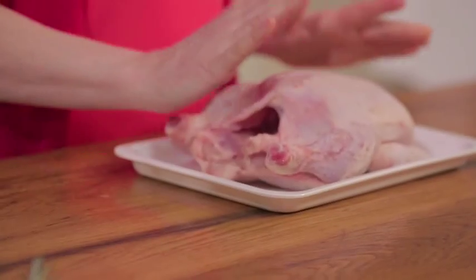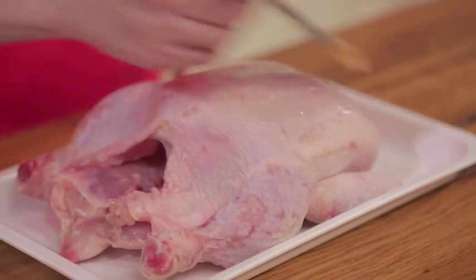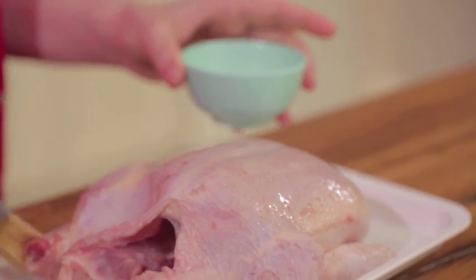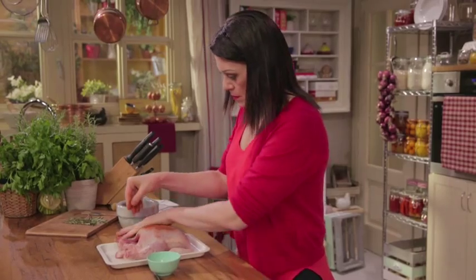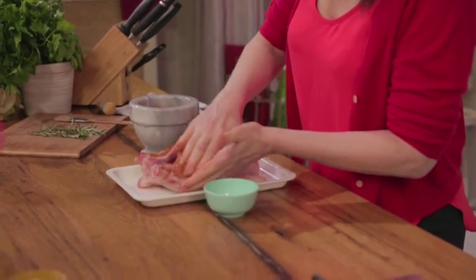Now, place the chicken on a tray. The chicken is already cleaned with head removed. Brush it with melted butter, or use your hands. Once the chicken is coated, rub the spice mixture all over the outside, making sure to cover the chicken completely. Using both hands, press the seasoning into the meat so that it absorbs the flavors better.